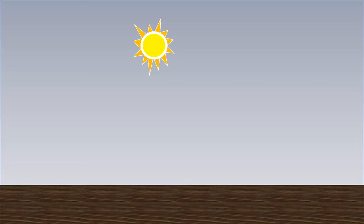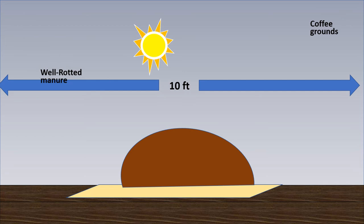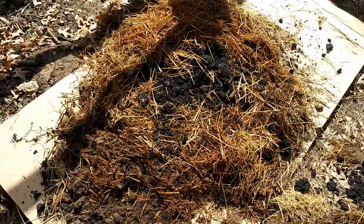Acorn squash will need some space, maybe 10 feet. I like to make mounds of dirt, well-wrought in manure — usually chicken waste, coffee grounds, nitrogen-rich plants, and compost. Place cardboard underneath and make your mounds of dirt on top of the cardboard.